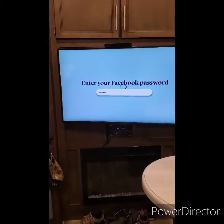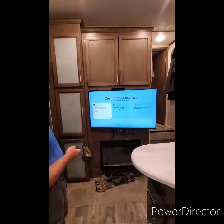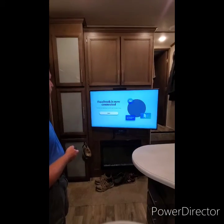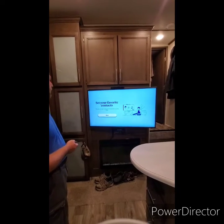Once you get your password entered, Facebook is ready to connect. You'll see a 'set your favorites' screen come up.